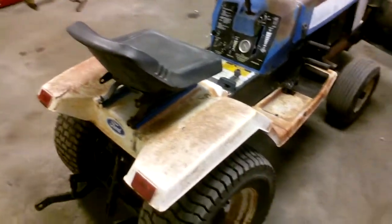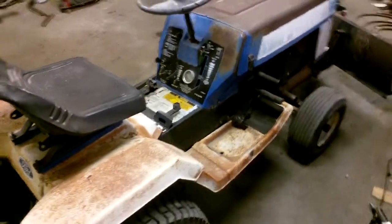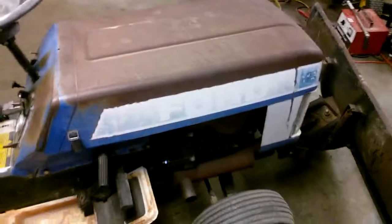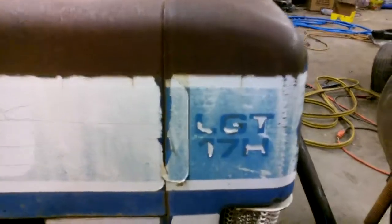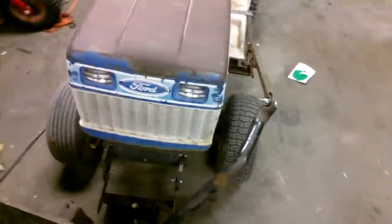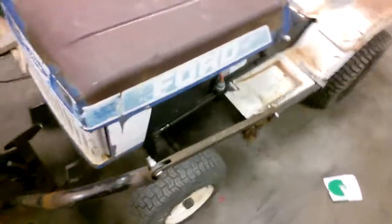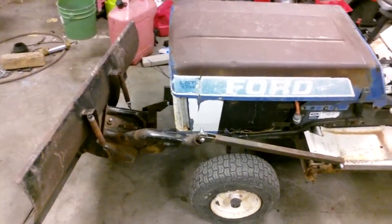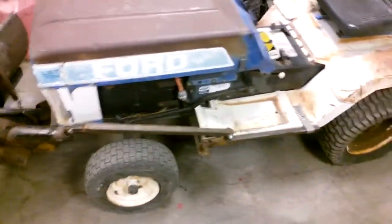I've seen a lot of Ford tractors on YouTube, but one you never ever see — that I've tried looking for and can hardly ever find — is a Ford LGT17H. I've had this for about two years now. It runs great. I've got the mower deck sitting outside for it because the electric clutch on the front decided to lock up and try to catch on fire.